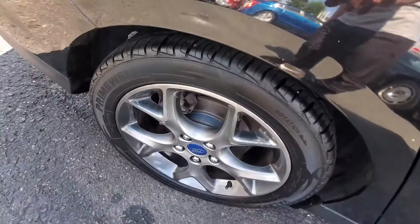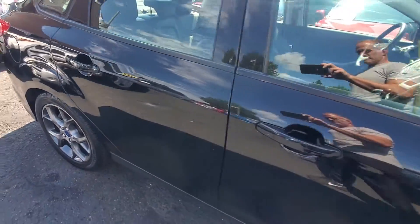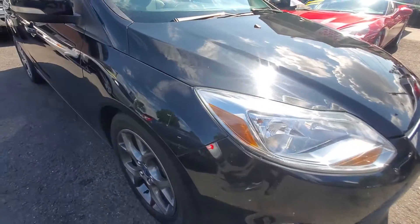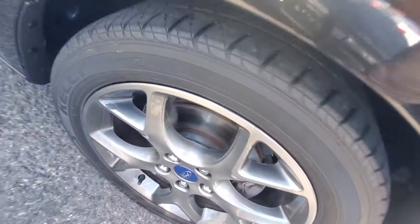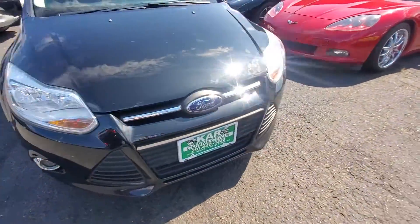Here's your passenger side rear wheel and tire — you can see the tread is very good. Pulling along the side: the mirrors are in good shape too, the whole side of the car. And here's your passenger side front rim and tire — very good tread, very good condition. Overall, this car is very clean, very good condition.